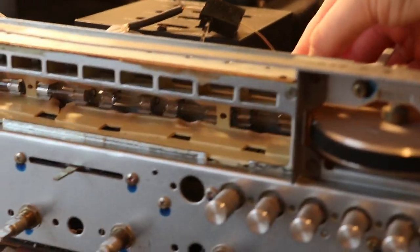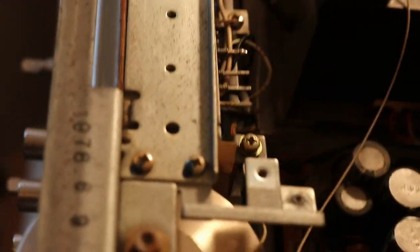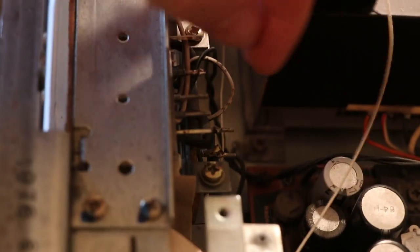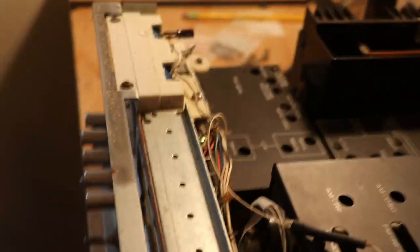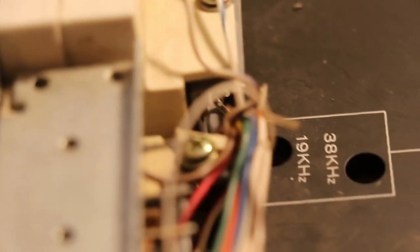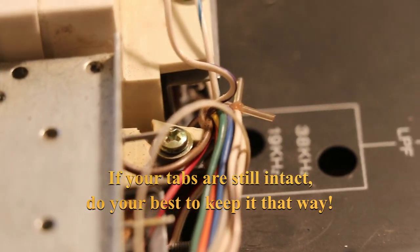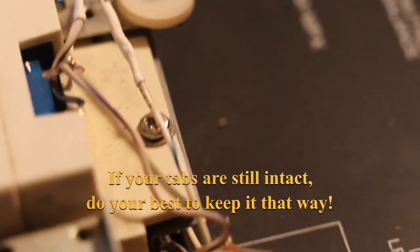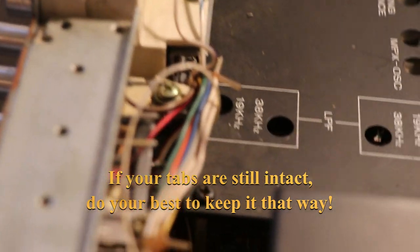Throughout this video you're going to see this entire assembly moving around quite a bit, and the reason is because of this screw right here. This is supposed to have some plastic tabs that hold this entire assembly to the chassis of the receiver, since this plastic piece snaps into the chassis along here. But this is a horribly designed piece of plastic, and what happens is these plastic tabs break. You can see what's left of one right there, and on the other side they're completely gone.